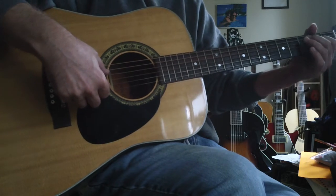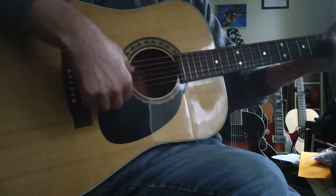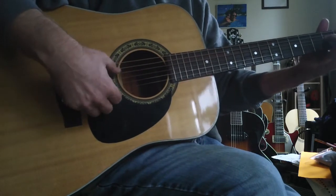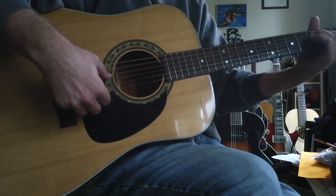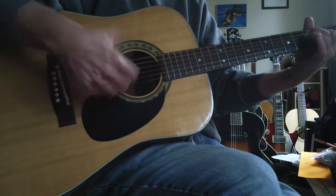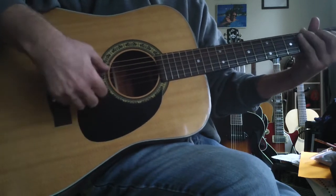I was showing him some jazz things, and he showed me a couple of flamenco techniques, where you go down with the thumb, down with the thumb, and then hammer with the left hand. So down with the thumb, hammer, down, and brush up. Down with the thumb, hammer on the left hand, down, and brush up. You get this.